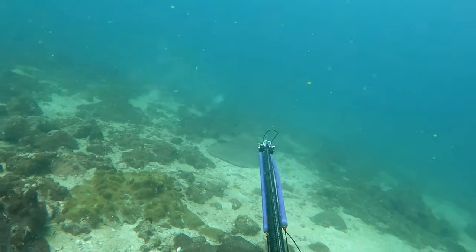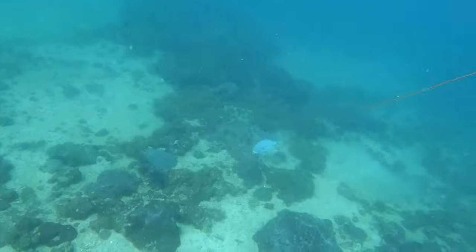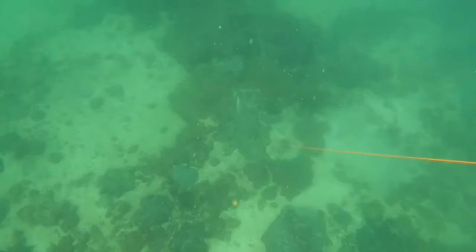As I take the shot — trevally love to swing down to the reef, and as they do that they're going to check the shooting line. So I'm trying to keep it up, keep tension on, and pull it away from the reef so I can play it mid-water. It needs to run — this is only a small fish.